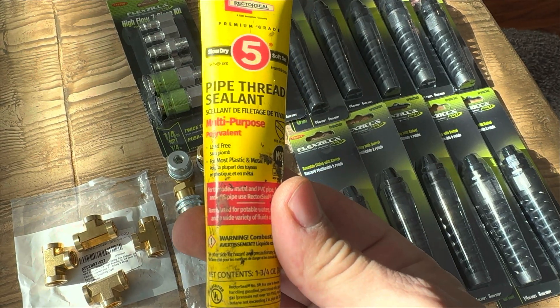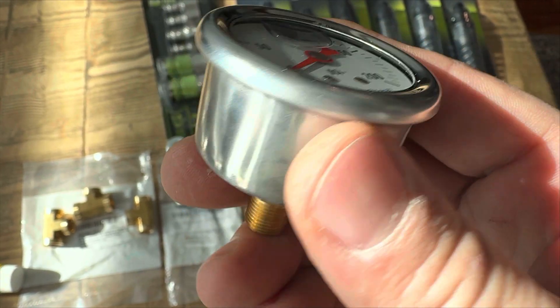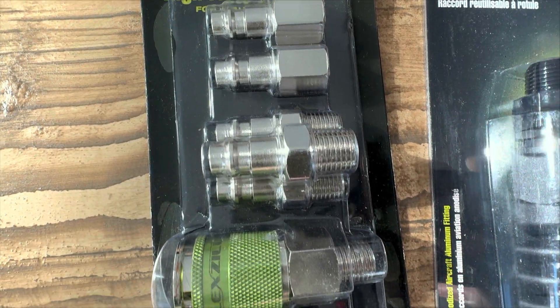Out on the trails, the question always comes up: what air inflation system do you have? And nobody seems to be 100% confident in their system. But today, that all changes, starting now.